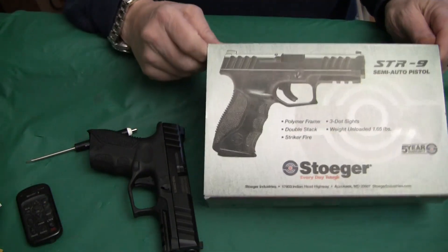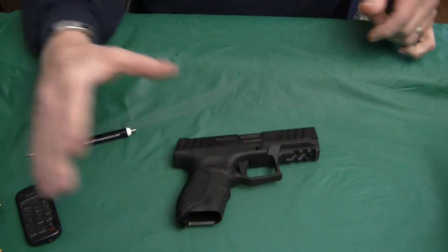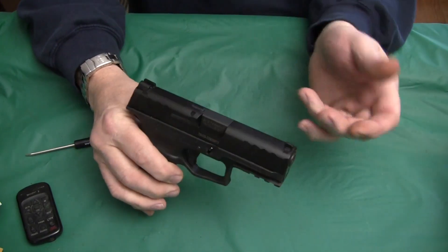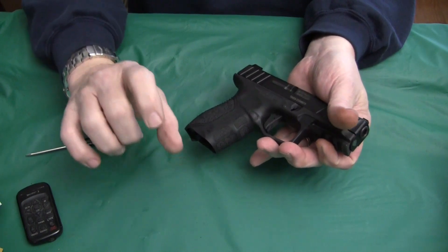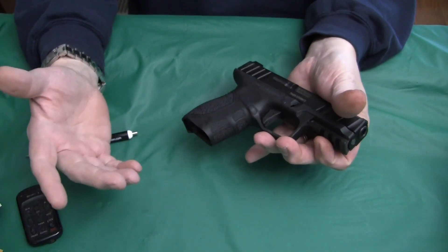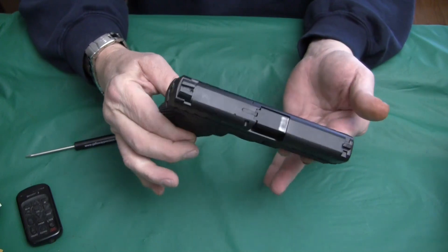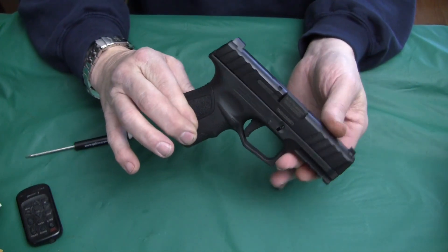The Stoger STR9 — we know this is one of our budget handguns. The thing about this pistol, it comes in a cardboard box. It had one 13-round magazine, a little plastic magazine loader, a lock, a manual, and that was about it. I got it with the $50 rebate, so it came in at quite a reasonable price, a lot less than the MSRP.